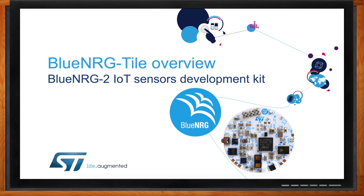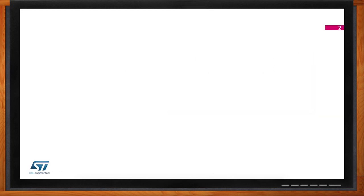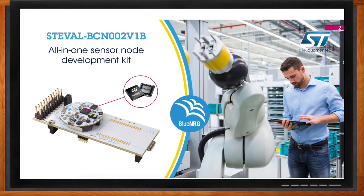So we are here to talk about the Blue NRG tile. Can you tell me what this is all about? So that's a little board that we put together a few months ago with the intent to address a lot of IoT applications, and specifically applications in the industrial space. We want to have a single unit with all the sensors, connectivity, and processing power to enable battery-operated applications to be connected with the cloud. That's pretty much what we want to achieve with the Blue NRG tile.